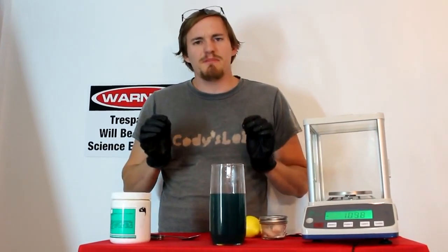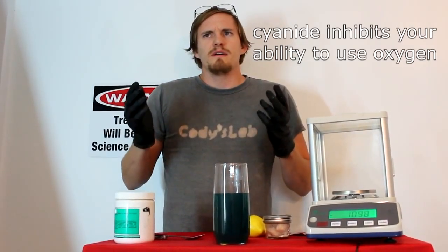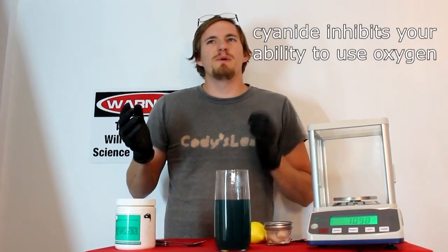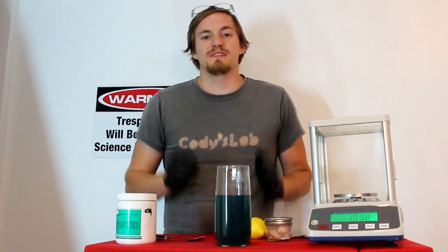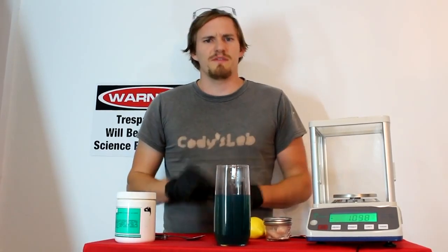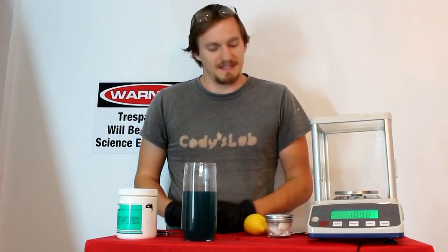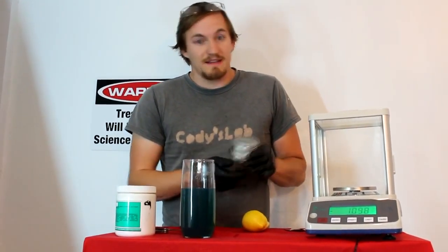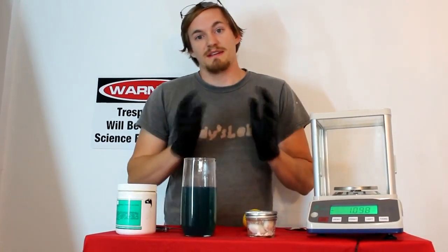I'm starting to feel a little bit of the effects of the cyanide. You can see I got a little bit of a tremor here. My breathing is just slightly more rapid. But other than that, if I didn't know that I drank cyanide, I probably wouldn't even know I was poisoned. Because the lethal dose of cyanide for someone my size is roughly 300 milligrams, and I probably drank less than five here. The amount that I drank is not nearly enough to kill me. What makes a poison is not the fact that it is a dangerous chemical — what makes it a poison is the dose.